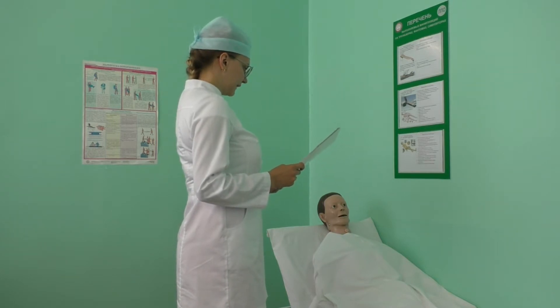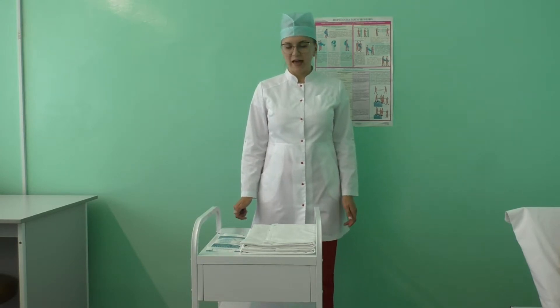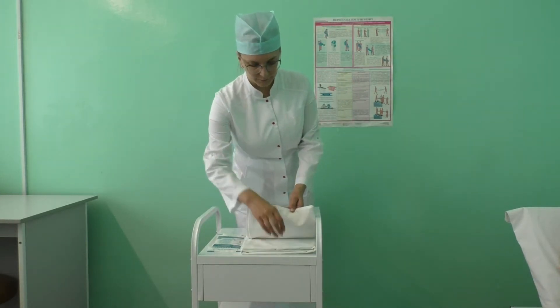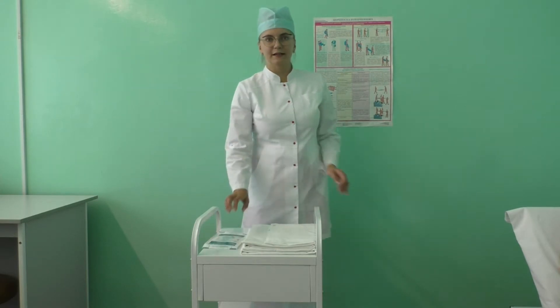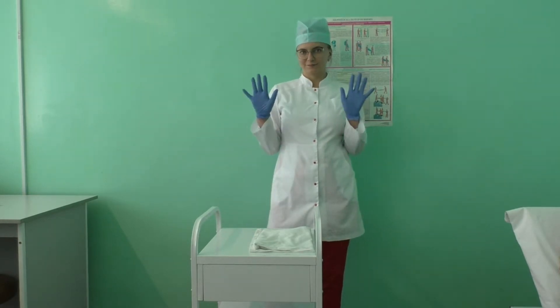Prepare all the equipment for the procedure: hospital bed sheet set, pillowcase sheet, duvet cover, and change the lab coat. Put all the equipment on the procedure trolley, check all the equipment, then perform hand hygiene and don gloves.